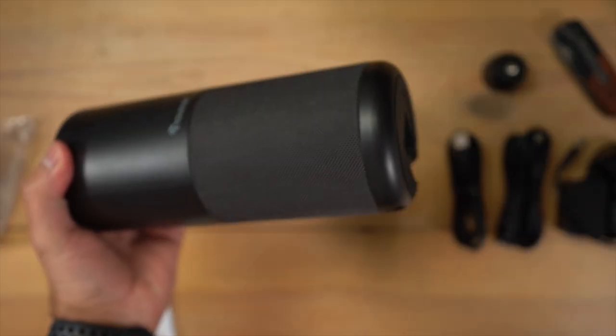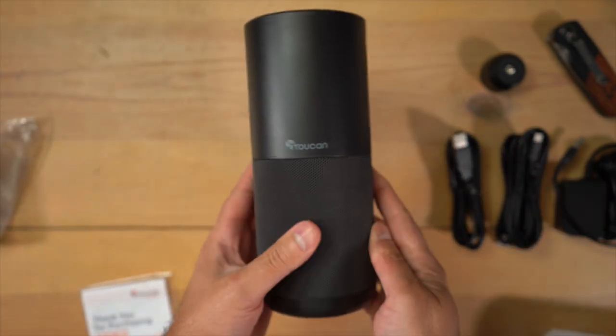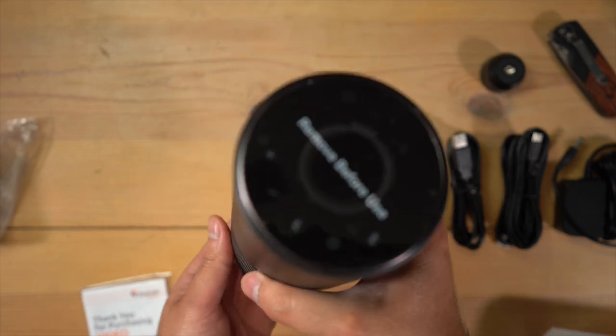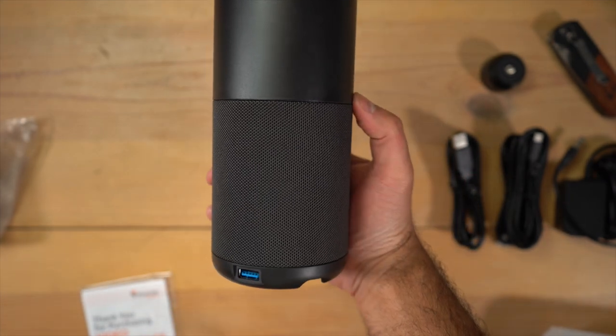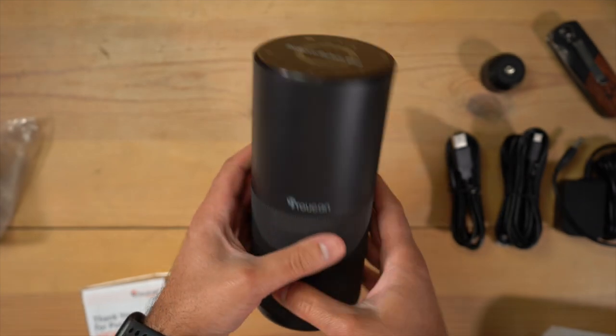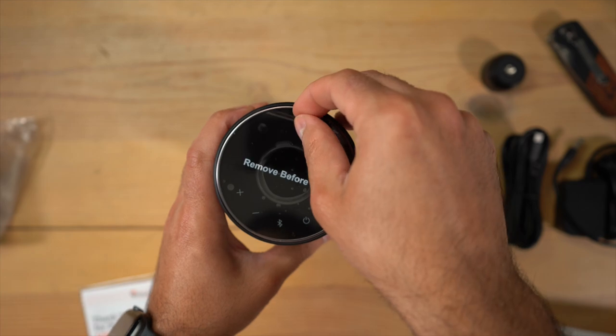Now let's look at the video conference system unit itself. It has a cloth material around the speaker and it's a plastic cylinder with a good weight to it, but it's not too heavy. It kind of reminds me of an older Amazon Echo speaker — same shape and design — but it doesn't take up too much space, so it's perfect to just keep on top of your desk.